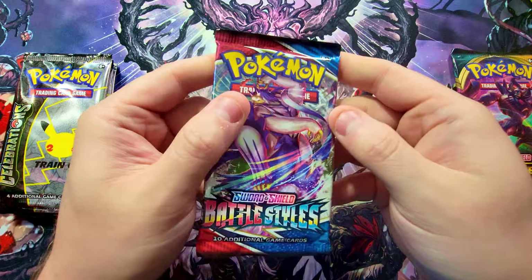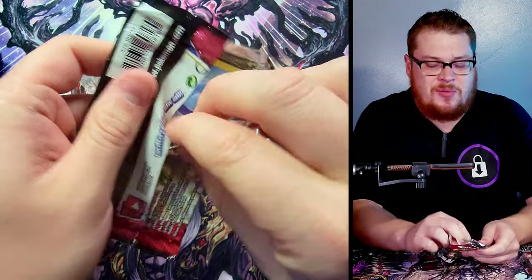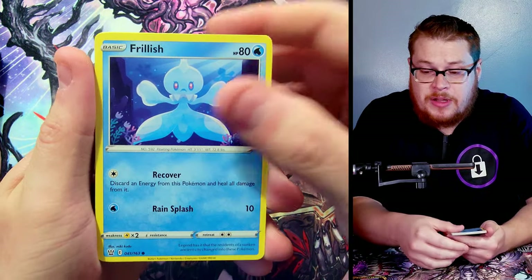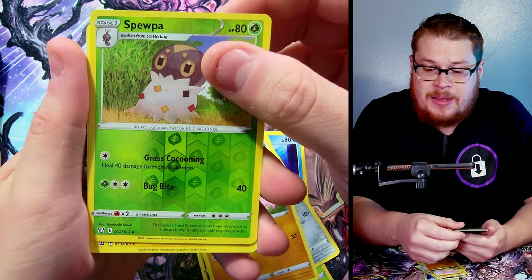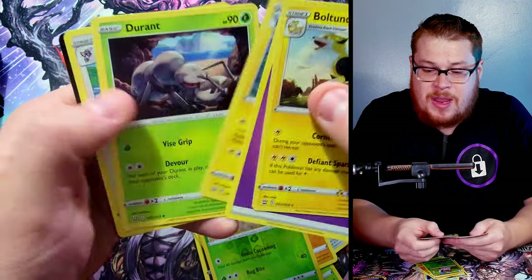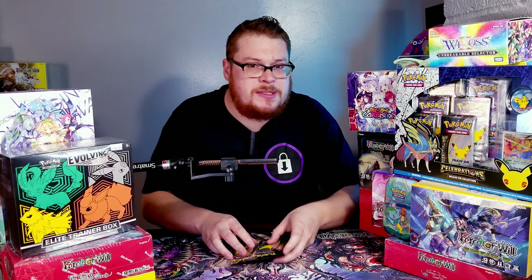Let's start with the Battle Styles. We'll open this one up, get into some Celebrations, and then see the Darkness Ablaze later on. Frillish on the top — I don't do the front card thing, whatever. Gilgar, we got a Spoopa as a reverse behind it, a Boltund as our rare — nothing great. But here's the Celebrations pack — let's get into them.